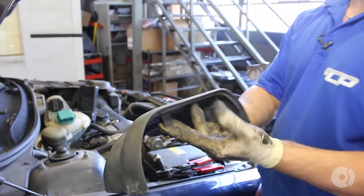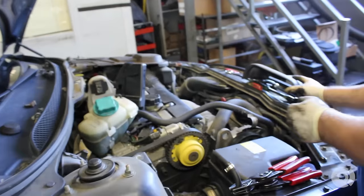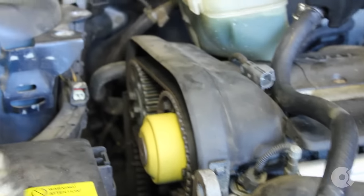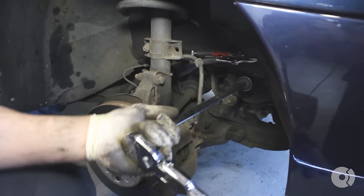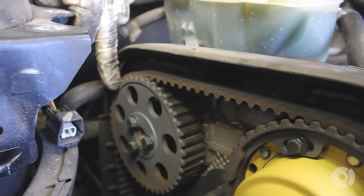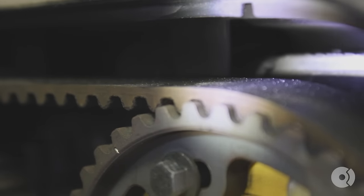Now we're going to put back the top cover because your timing mark alignment marks are here. You're going to want to align the marks on the camshaft to the marks on the timing cover. Grab your half-inch breaker bar and a 30-millimeter socket, come down to the crankshaft. You're always going to want to turn the engine clockwise to align the teeth marks. There are small notches on the camshaft pulley — this is your intake camshaft, your exhaust camshaft. Move the notches clockwise until the mark on the camshaft is in sync with the mark on the timing cover.